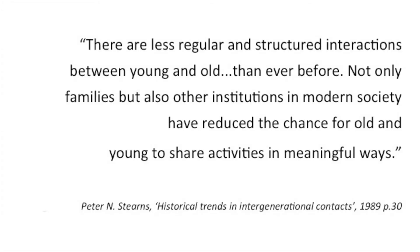We don't mix in the same way. We might get together on special occasions — a family wedding, or when a family member has passed away at the funeral. But that notion of sharing life and doing life with each other has a very different meaning for children growing up today. There's been a heap of research done, some from the Sticky Faith projects, which recognise that it's really key for children and young people to feel a sense of belonging to the bigger thing. Peter Stearns has said there are less regular and structured interactions between young and old than ever before — not only families, but other institutions in modern society have reduced the chance for old and young to share activities in meaningful ways.